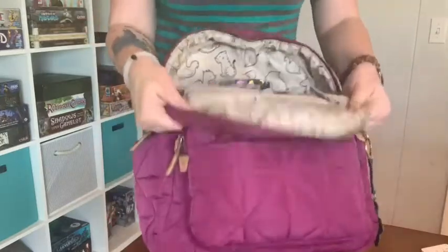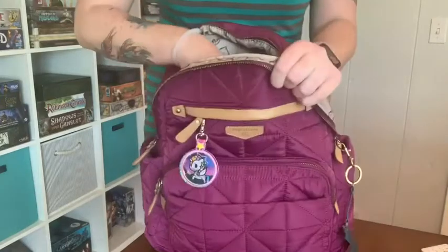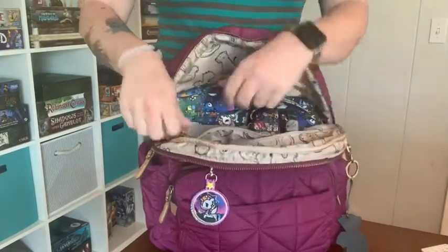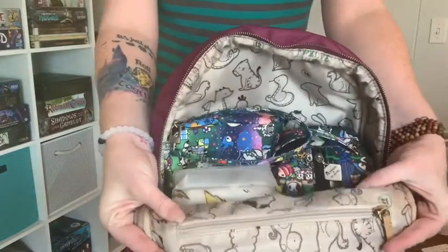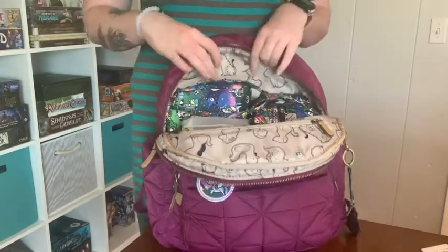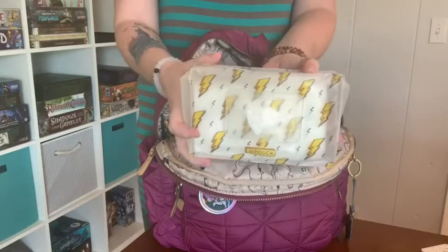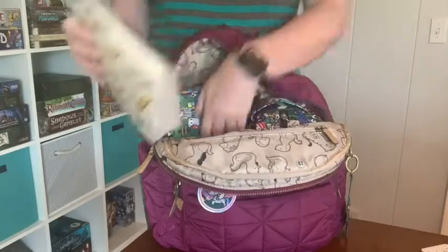I am a pouch packer, so even though it has a lot of actual internal organization, I didn't use all the pockets. It has a front pocket with a lining of little zodiac animals. I have the Wee Pouch 60 and Bolts with our wipes in the front pocket.